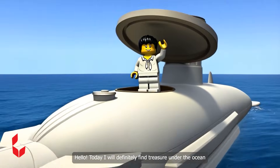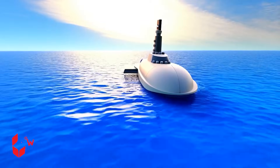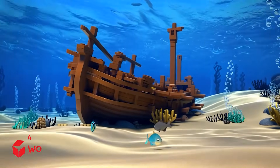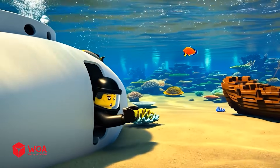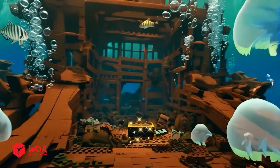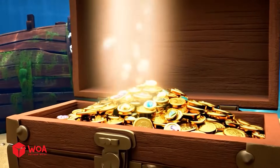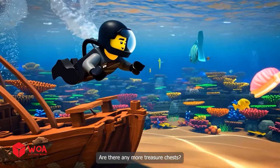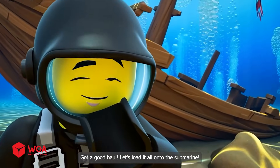Today I will definitely find treasure under the ocean. Let's go — start the engine, let's dive in. We've reached the bottom of the sea. Let's start the treasure hunt. Oh, how gorgeous! Must find the treasure quickly. I found it — so much gold, I'm rich! Are there any more treasure chests? Found more. Got a good haul. Let's load it all onto the submarine.